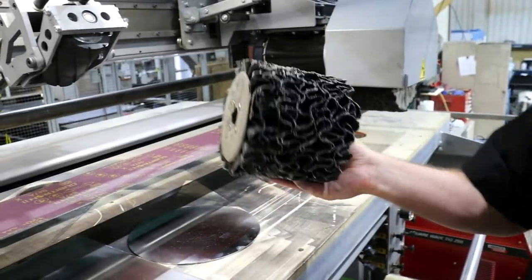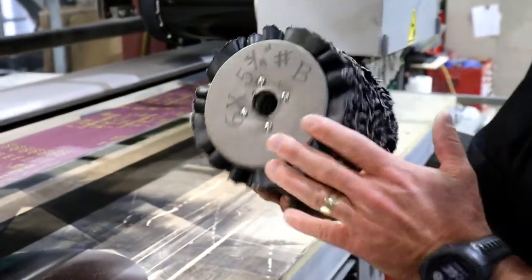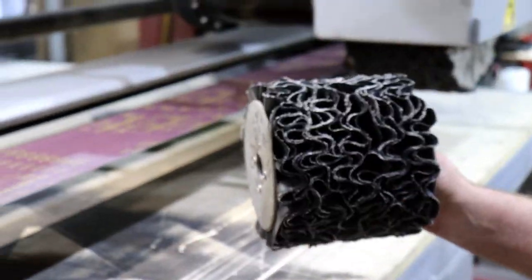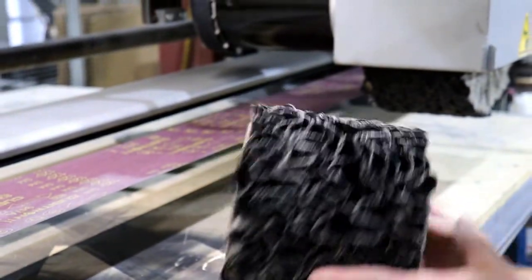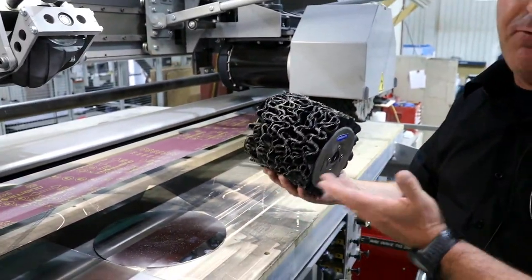The corrugated contact wheel removes weld seams faster than the groove contact wheel and also removes rust from steel material faster.